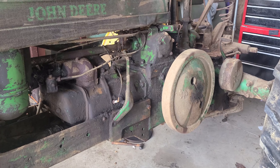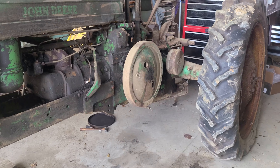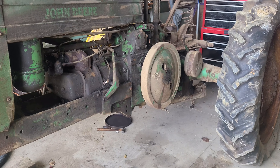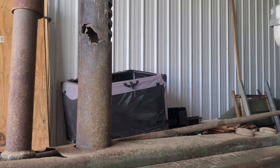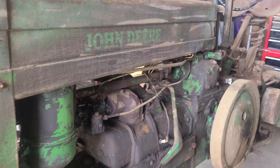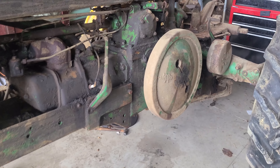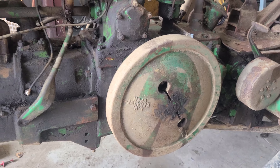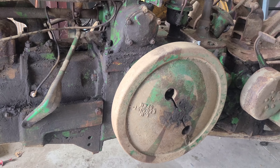Everything else looks pretty original on this tractor, which is nice. The air intake is something that will have to be replaced, but that's not too big of a deal. Otherwise, it kind of just needs cleaned up.